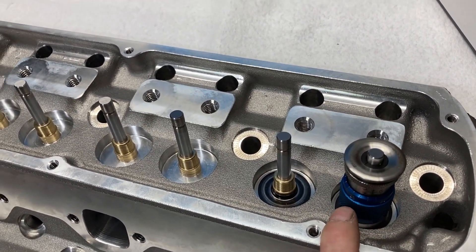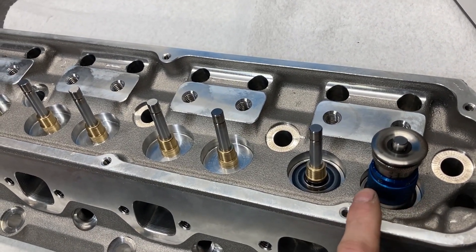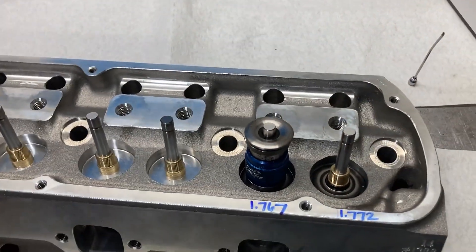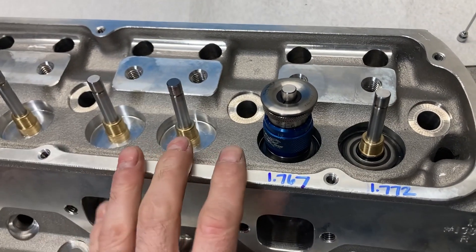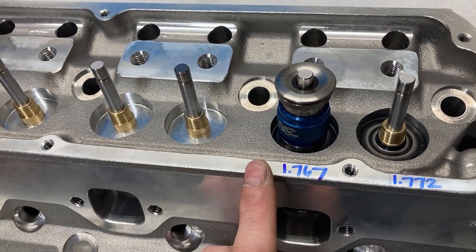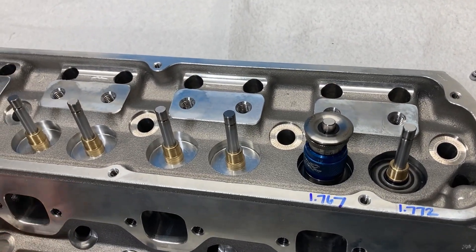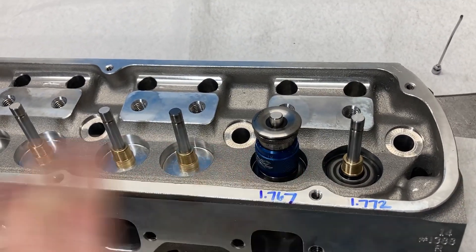I'm going to go through and even all these out to 1.800 — it'll take me about an hour but just a second for you guys. After I made that last video I did some pondering and thought with these lobes being as aggressive as they are, it would be nice to have a little more spring pressure. So I went ahead and shortened it up a little bit — this will put me at 275 pounds seat and about 700 pounds open. I'm expecting a lot of RPM, and these are the most aggressive solid roller lobes that Comp has in their catalog, so I'm not going to take any chances.